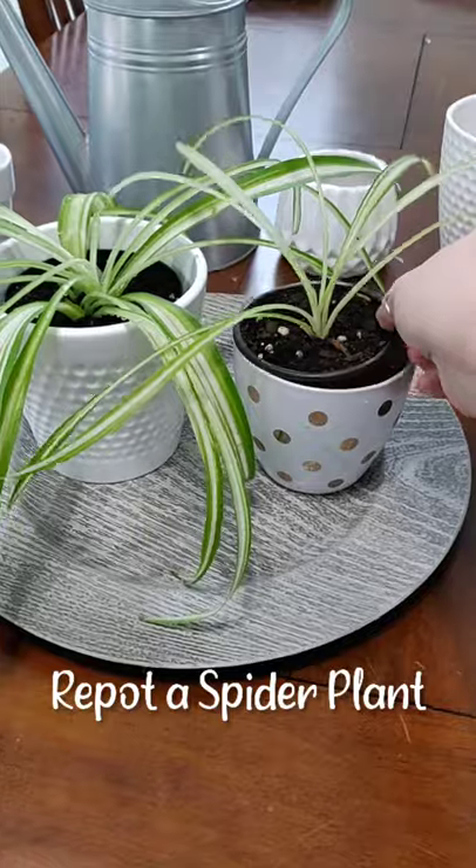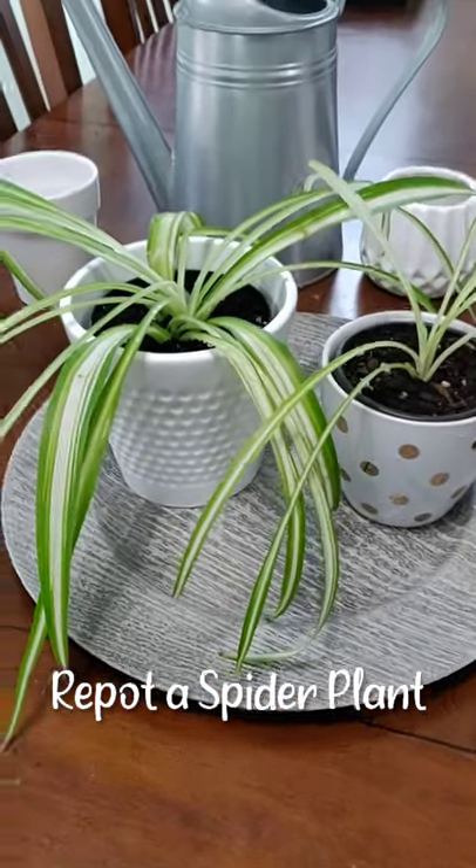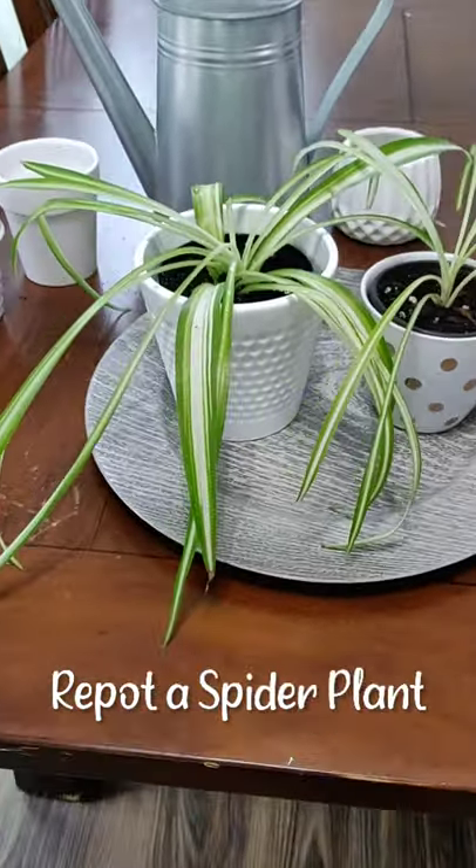Put your ugly pot in the cute pot. Give it a good water and enjoy your newly potted spider plants.